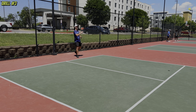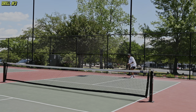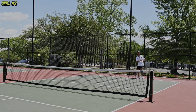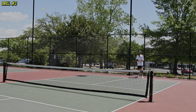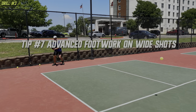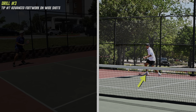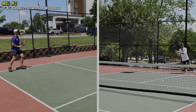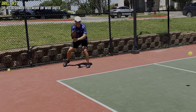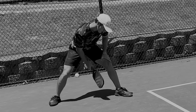Zane calls this the ultimate singles drill. I'll take one side of my half and Zane has to hit every ball to that side, but I get to use the entire court. If Zane gets to seven he wins; if I get to 11 I win. It's ground strokes only — we have to stay back and hit drives the entire time. This is an advanced tip on your ground strokes: watch how Zane hits his forehand on shots where I pull him wide. He plants his outside foot, then after making contact he steps with his left foot and pushes off his right foot, getting him quickly back into the court. What you shouldn't do is plant hard on your outside foot and try to stop your momentum while hitting the shot.